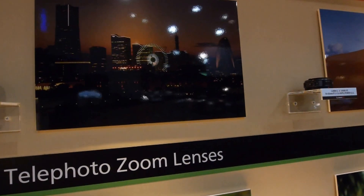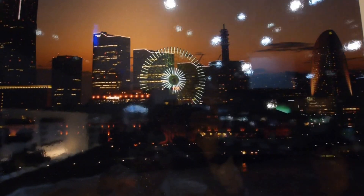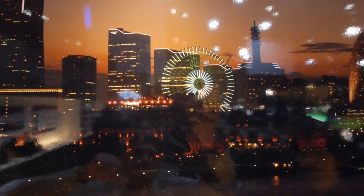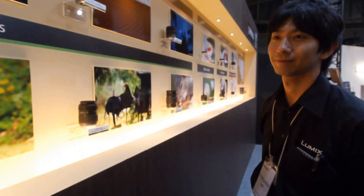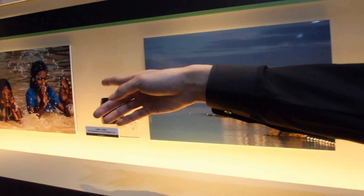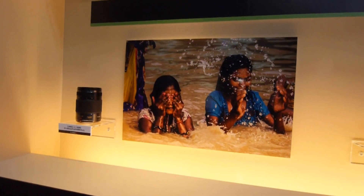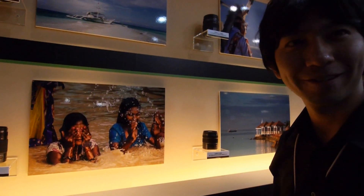I would like to show you a particular picture from this city where CP Plus is taking place. This is a picture from the Yokohama city where this CP Plus is on. These pictures from India were taken by a very famous videographer, Daniel Bergpulak.